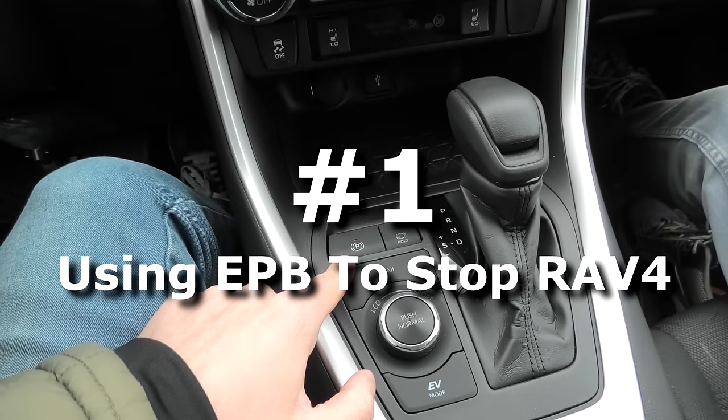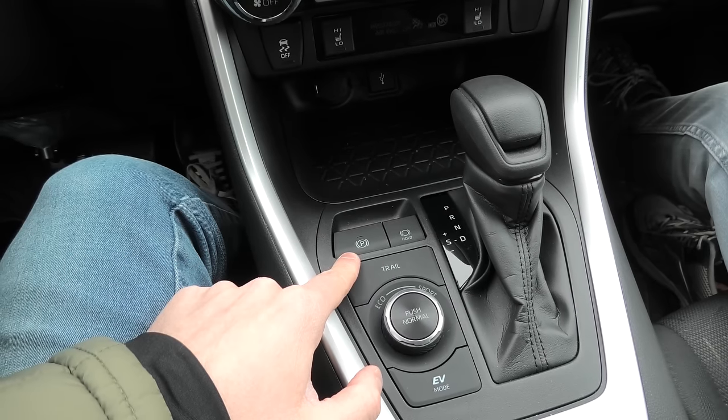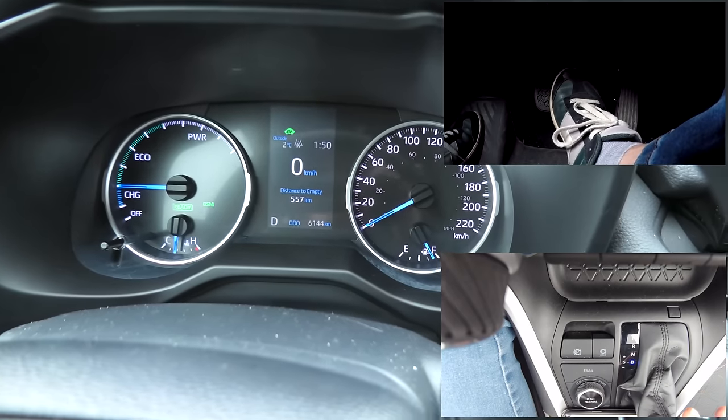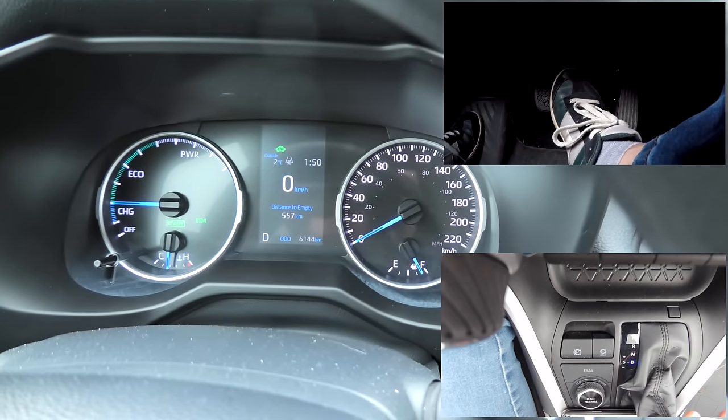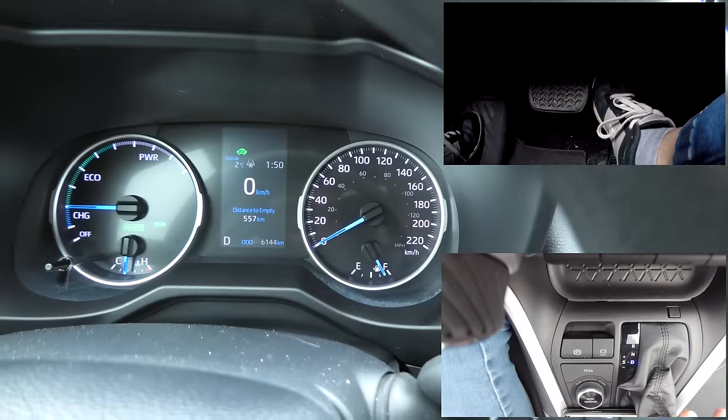Today we want to see if the electric parking brake will be able to stop the vehicle in case your brakes fail. I'm going to accelerate to around 60 km per hour and then we'll try to stop the car using the emergency parking brake. Let's do it.